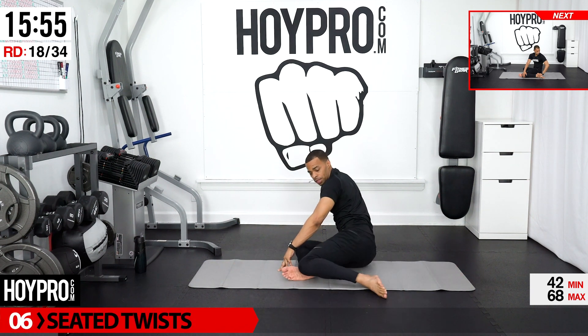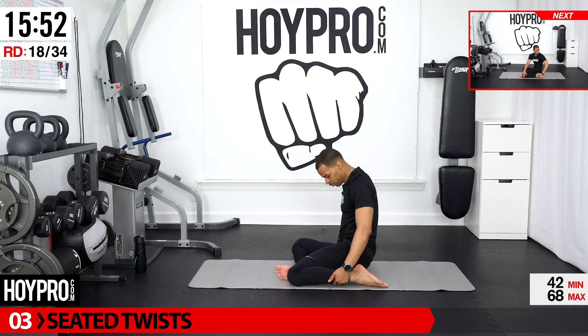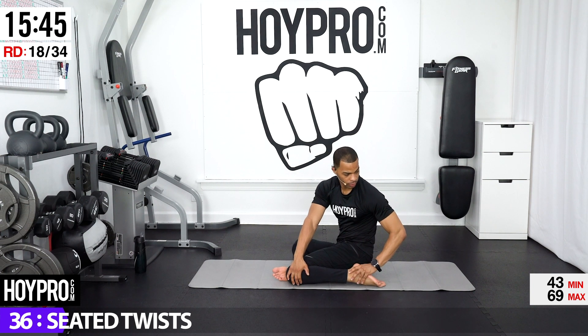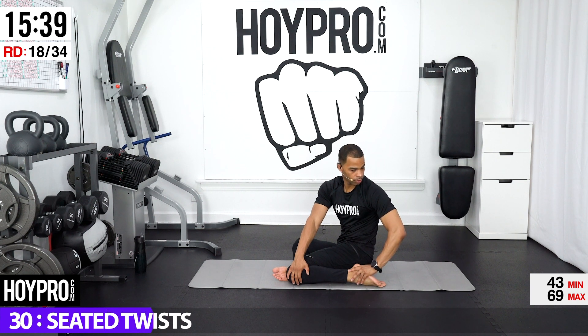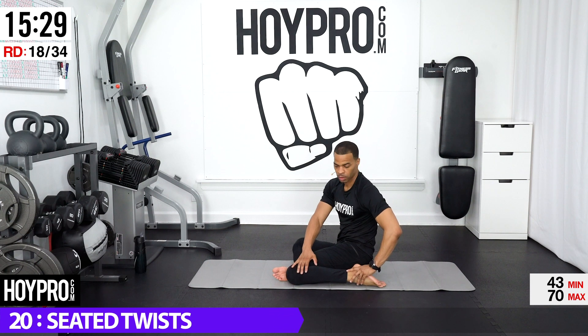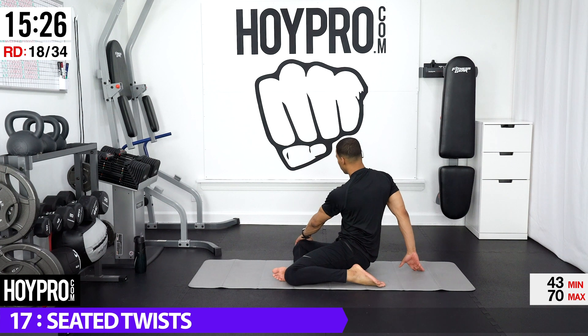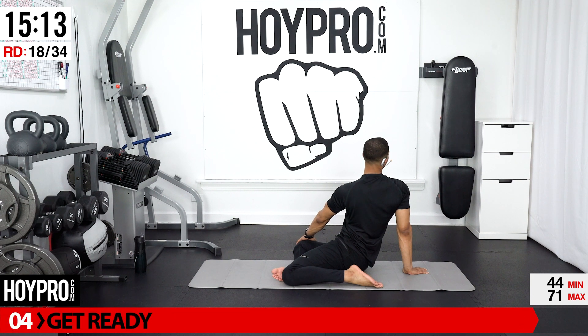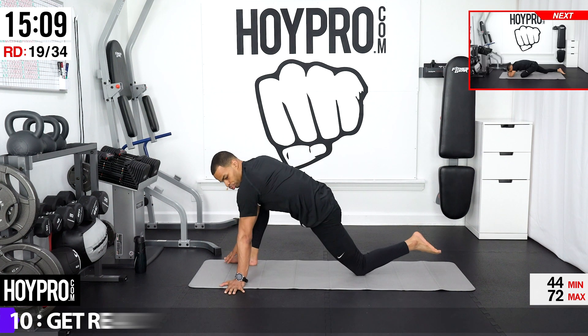Bring it up. From here we're going to slide that left knee towards that right foot. Connect them in between. Take our right hand, place it on top of our left knee, left hand behind hooking behind that heel, looking over our shoulder. And release. Other side — left hand on that right knee, right hand behind, looking over that right shoulder. You're going to feel this in your hips. Keep that chest up, semi-stretch through that chest and through your wrist as well.